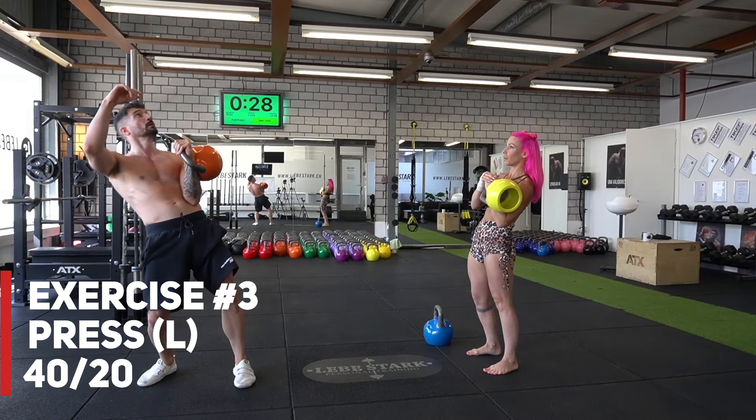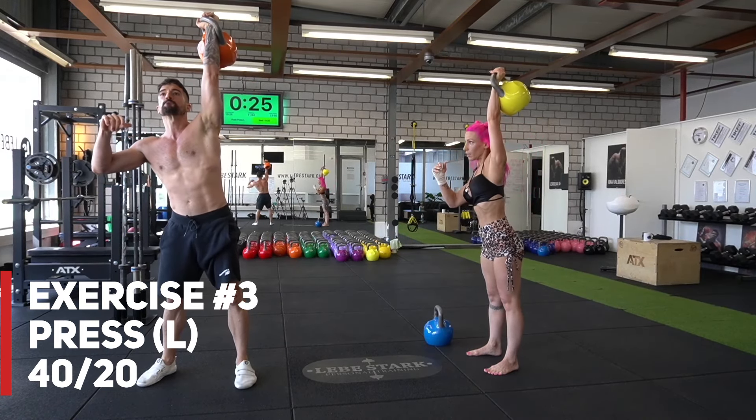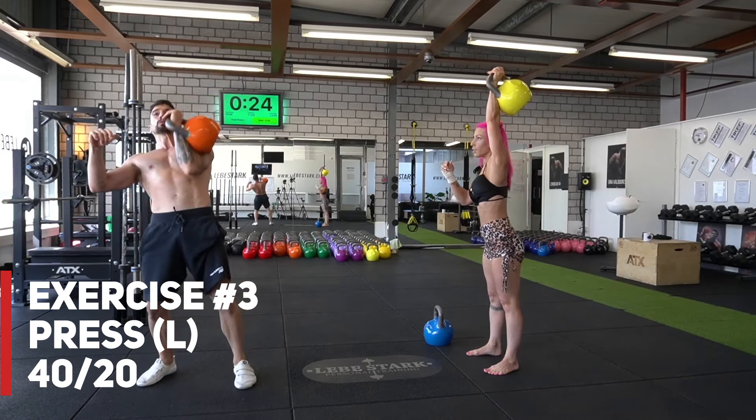Exercise number three is the press. You can either straight press it, push press it, or jerk it overhead — it doesn't matter. Exercise number four is the press again where you're switching sides.